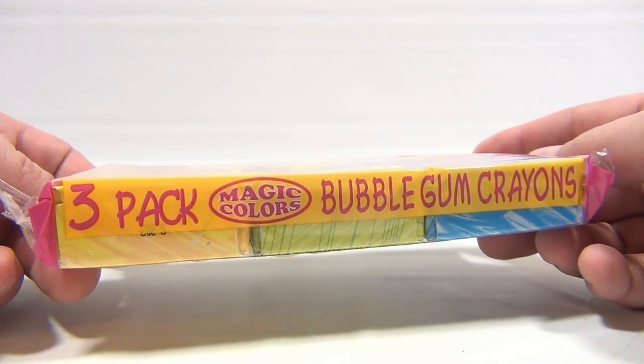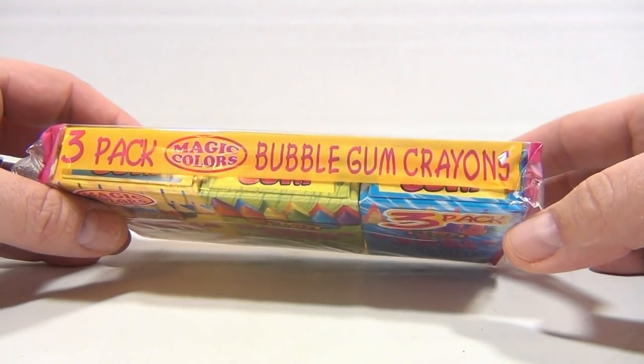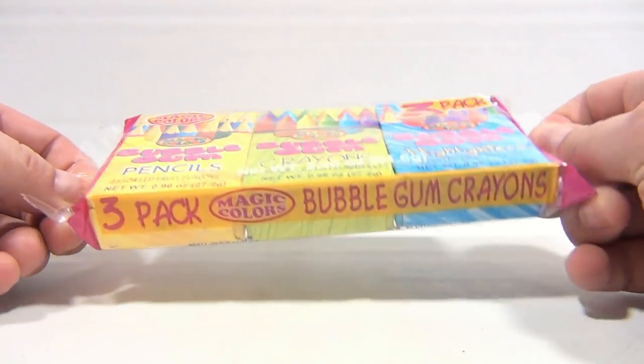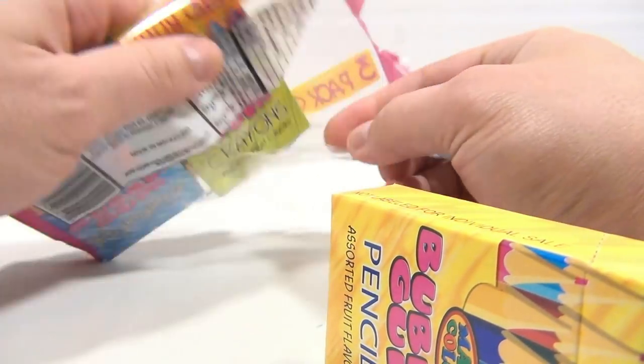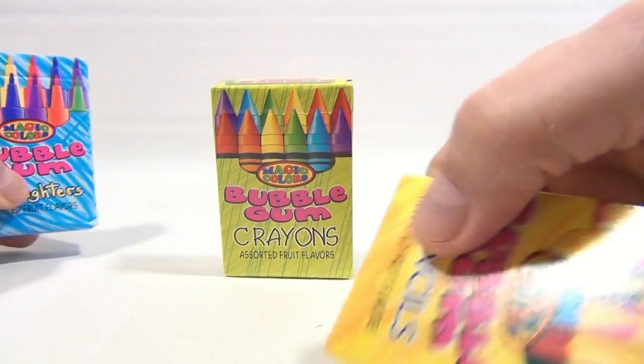Three packs. You can see that — Magic Colors bubblegum crayons — and then this one says the same thing: bubblegum crayons. But it's not just crayons, and that's what's exciting. Sometimes this stuff can be deceiving, so we're all gonna find out. I've never had them, but let me get them out.